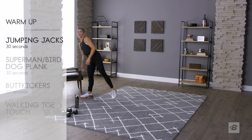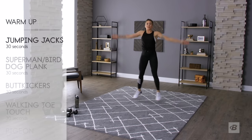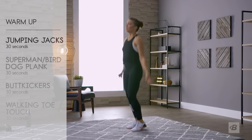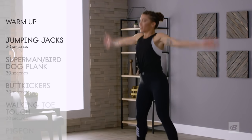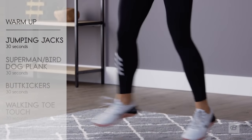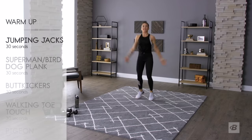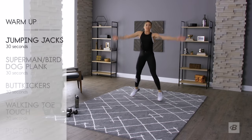Next up: jumping jacks, 30 seconds. Big long arms, long legs, reach out, deep breaths, waking that body up. Getting it ready for your total body — butt kicker, shoulder kicker, ab kicker, everything.